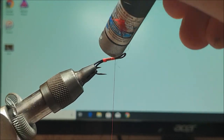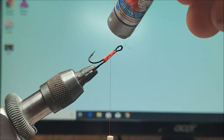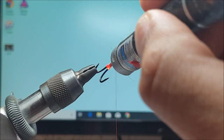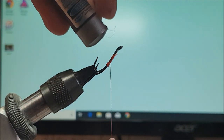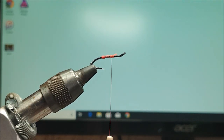Come in and zap that with the torch — gives you a nice wee shiny butt. The original I was shown had the butt and the body varnished with Sally Hansen, but I've not got any time for that — not really about fishing.